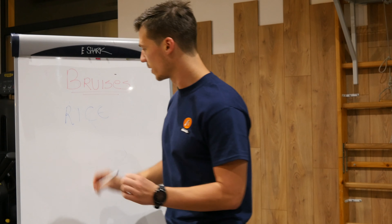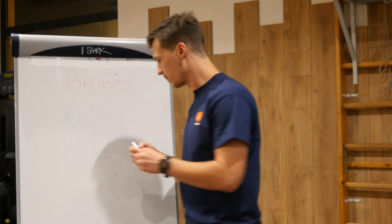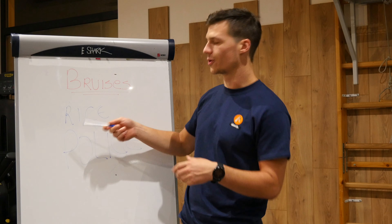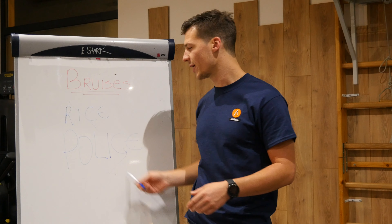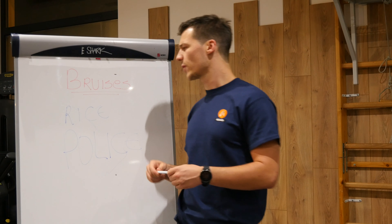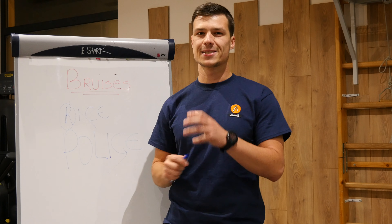Right now, RICE is off the chart and we speak of POLICE. You might come from RICE and say 'polite,' but it's POLICE. What they did was just change the R from RICE, because rest needed updating.